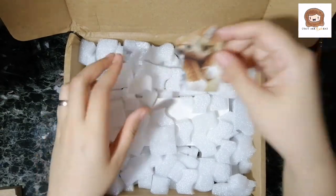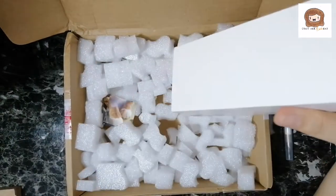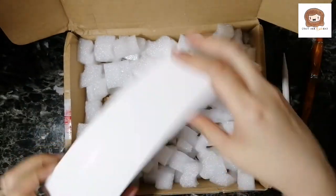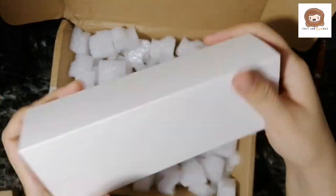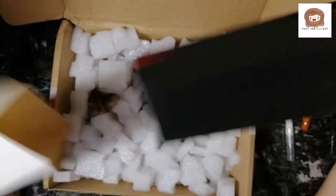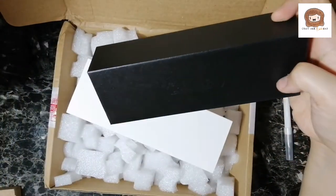Then I get these squishies. And here is the classic PenBBS packaging. So how many pens can they fit? They can fit three. I would have probably saved on shipping if I purchased three. This is my third PenBBS pen.